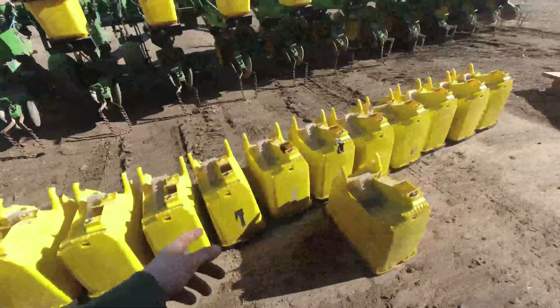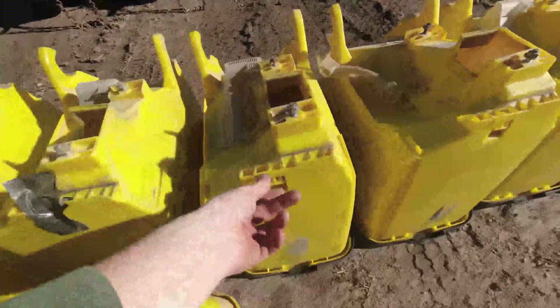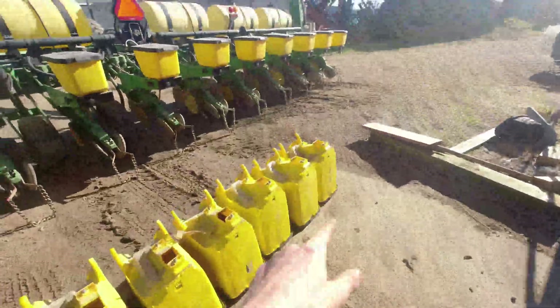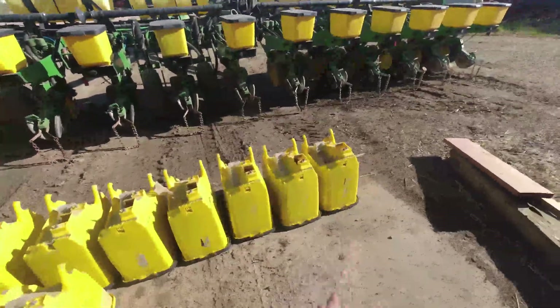We had a seed box last year where the clamp — the thing it hooked onto on the planter — it busted off. We ended up losing this whole box of seed prematurely last year. So we got a new box, and we got another one because there was one getting close. Looks like it might be number 11 or 12. We're going to replace both of them.